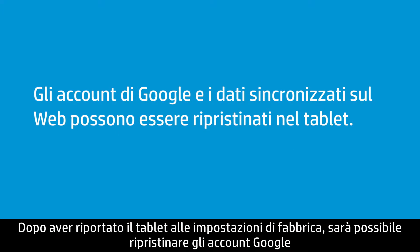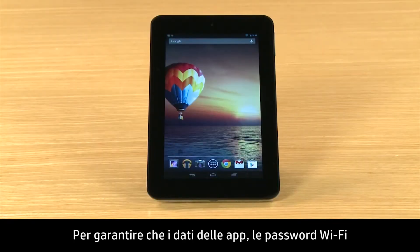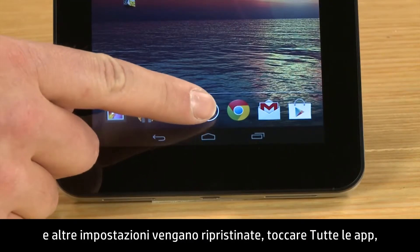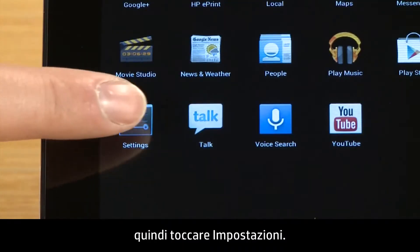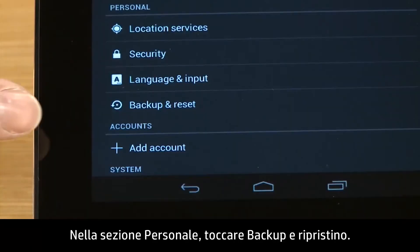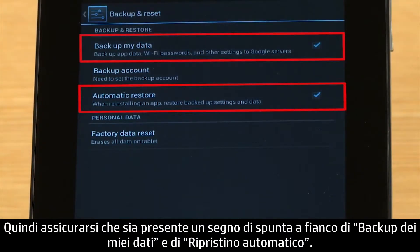After the reset, you can restore your Google accounts and any data that you sync to the web. To ensure your app data, Wi-Fi passwords and other settings will be restored after the reset, touch All Apps and then touch Settings. In the Personal section, touch Backup and Reset. Then make sure there is a checkmark next to Backup My Data and Automatic Restore.